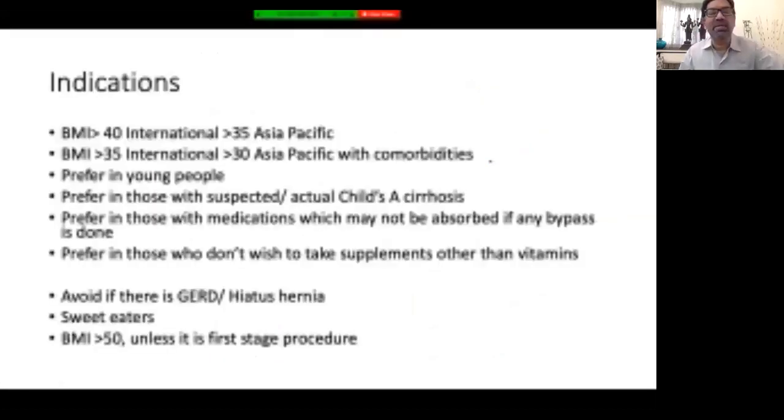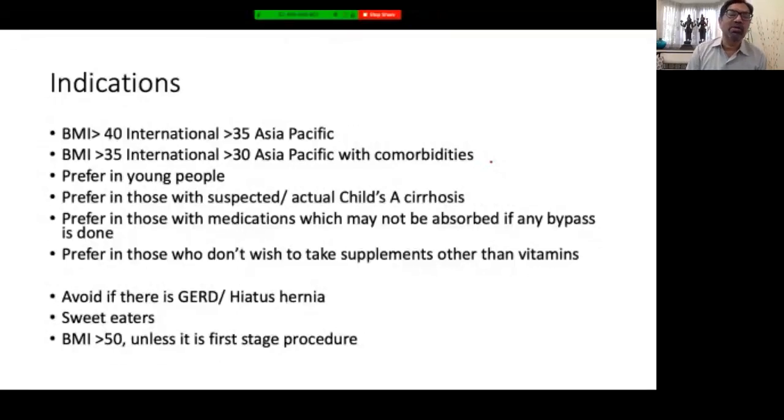The sleeve used now is a much tighter sleeve compared to previous sleeves. The indications: basically most cases coming up for bariatric surgery qualify. International guidelines are BMI more than 40 without any disease, and more than 35 with one or more comorbidities. For India and other Asia-Pacific conditions, indications are BMI more than 35 anyway, or BMI more than 30 when comorbidities are present. Sleeve gastrectomy is preferable in young people because there is no malabsorption, avoiding long-term malabsorption complications. It is also preferred in patients suspected or found to have child's cirrhosis at surgery, as you do not want to create malabsorption which may cause significant liver failure.